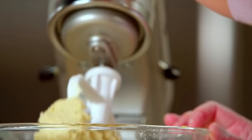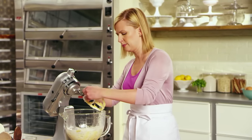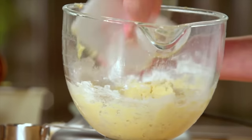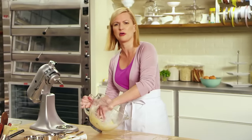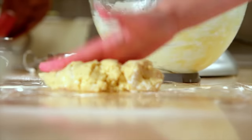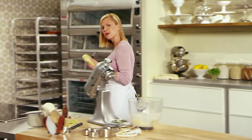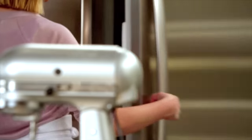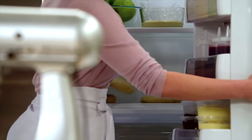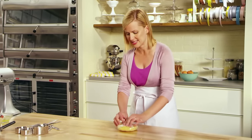Now that the dough's come together, you can actually get a sense of that sandiness — why it earns the name sable dough. If I were to try and roll it right now on the work surface, it would just stick everywhere, so we have to give it time for the butter to chill again. I want to roll this out flat so I've shaped it in a disc. It usually takes about two hours to set, and I've already got some chilled. That will be easier to roll now that the butter's had time to set.